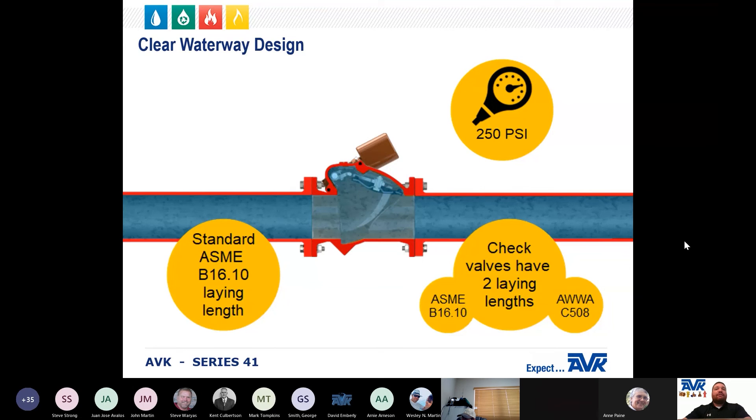The AVK Series 41 is pressure rated at 250 PSI. It maintains the standard B16.10 lay length from flange to flange and yet obtains the performance desired of a clear waterway valve. The AVK Series 41 achieves this by mounting the shaft and the bonnet as opposed to the body of the valve. It is important to note that check valves come in two lay lengths: the standard B16.10 and a longer clear waterway option defined in AWWA C508. AVK's design eliminates the need for two lay length options and eliminates any sacrifice in performance if the shorter lay length is specified.